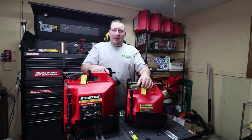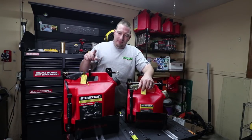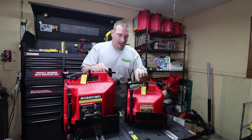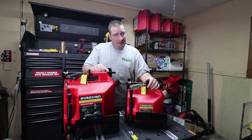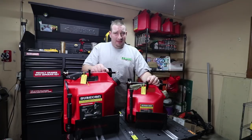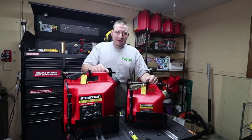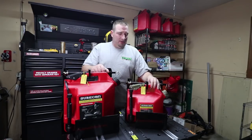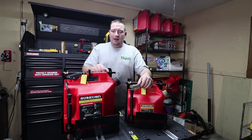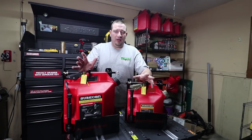If you don't have a SureCan and you're thinking about getting one and you want one of these racks, they've got a deal for you. You can buy the rack with the gas can. It's going to be a regular gas can — not the fancy Mossy Oak gas can, just a regular SureCan. But you can buy the SureCan with the rack for a little bit more. With the discount, you're looking at 90-something bucks for the SureCan and the rack on the small one, and around a hundred-ish on the big one with the discount.